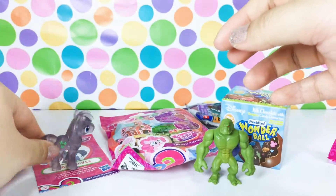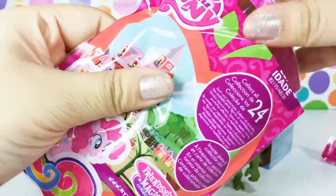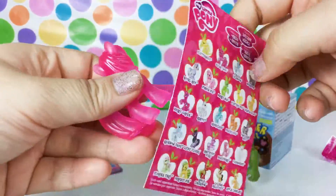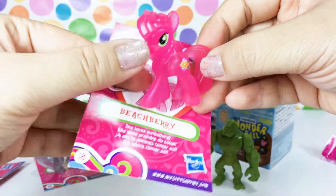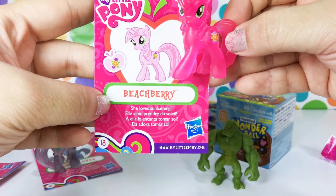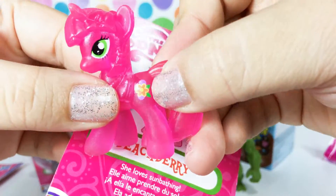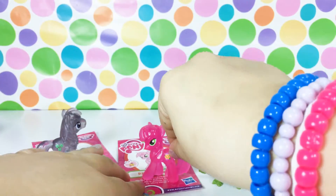These are so awesome! Let's go ahead and open our last one. Oh my god, look at her color - so, so pretty! Her name is Beachberry, it says she loves sunbathing. Oh my gosh, and look at her flower - so cute! These are so cool, I love these a lot.